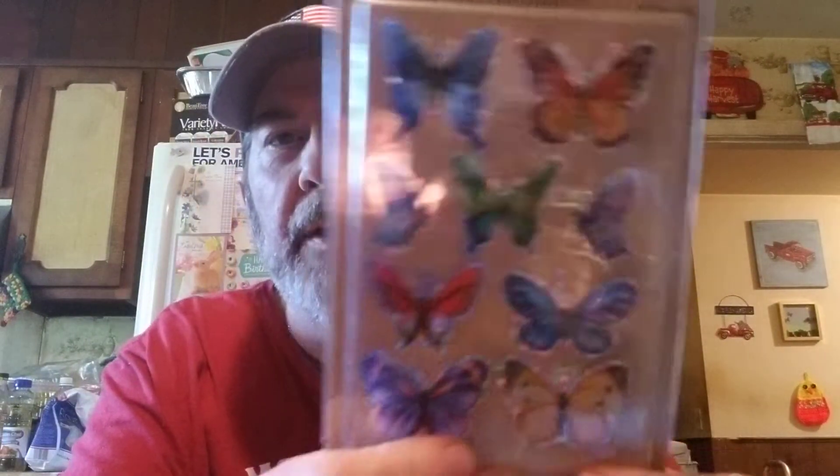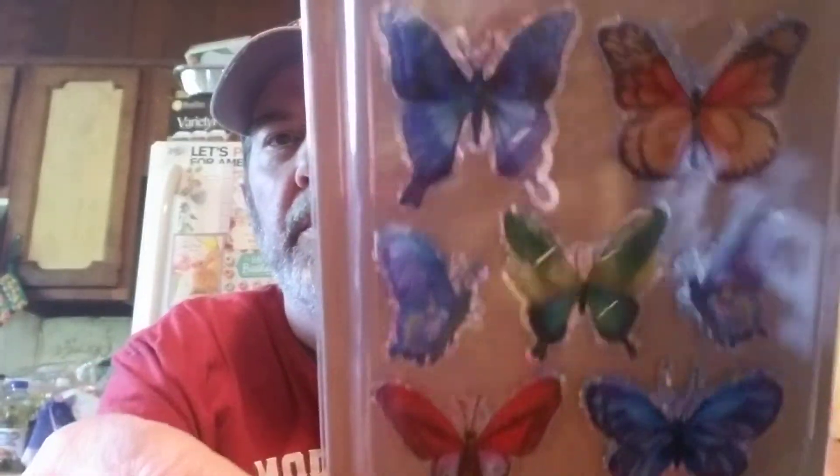I don't have too many videos today. I got these butterflies — I thought they're really nice looking. Got a lot of reflection, you can see them I hope. I really like those.